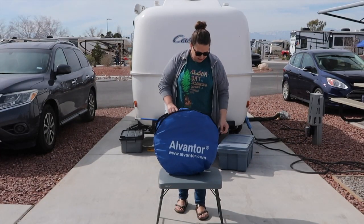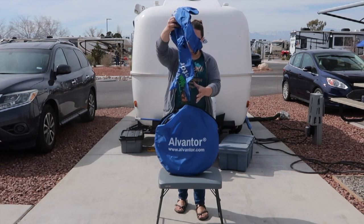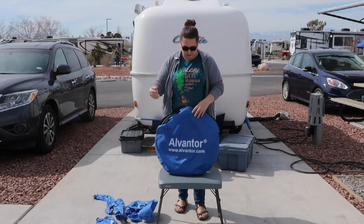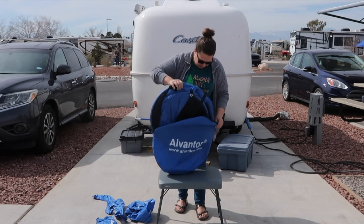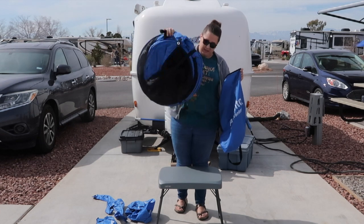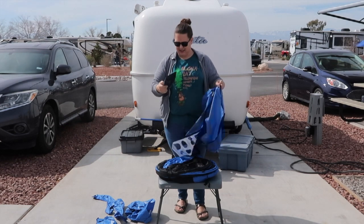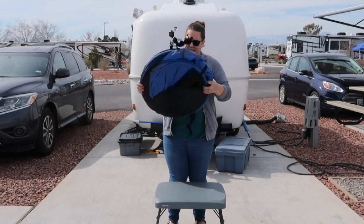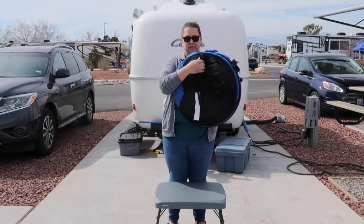We're going to take everything out of the bag first. It does come with sandbags to help lay it down so it doesn't float away, and it does have tie-downs. The stakes came just like this in the bag, and it's cinched down. I thought it was going to be buckled, but it has just a little tension release thing right here.